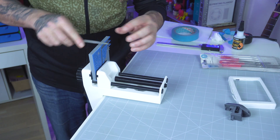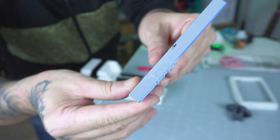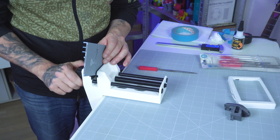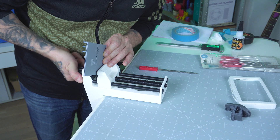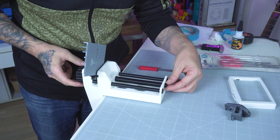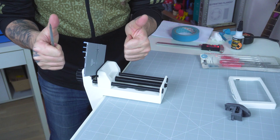Looking at the finished product up close: the ASA body is robust and smooth, while the ABS thread shows excellent detail, though the strength isn't the best — it's a little flimsy in places. The TPU padding is flexible and durable. This combination results in a vise that performs well under stress and demonstrates how choosing the right material for each component can elevate your design. If you're looking to 3D print functional tools for cosplay or everyday use, consider a multi-material approach like this. Thumbs up for this vise.